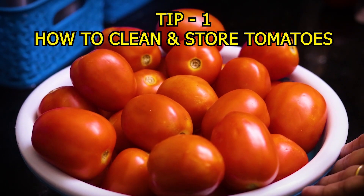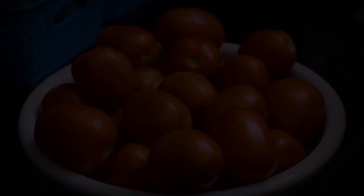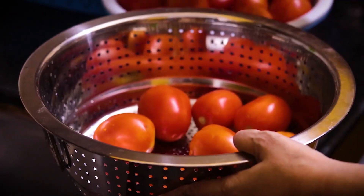So let's start the kitchen tips. When we bring tomatoes home, we don't want to put the tomatoes directly into the fridge. First, we will wash them.